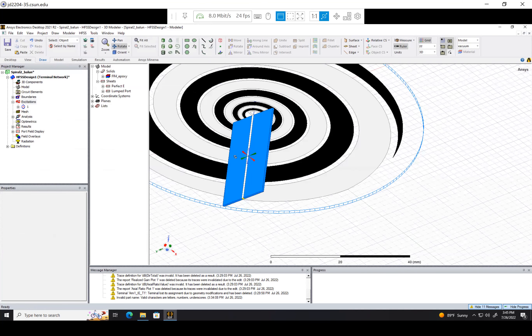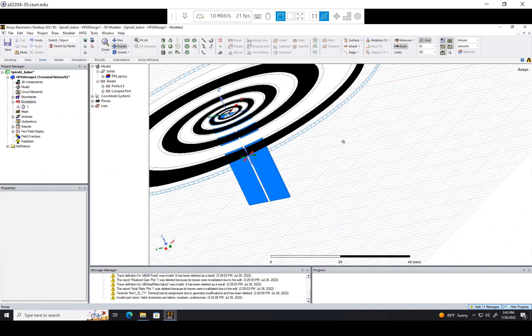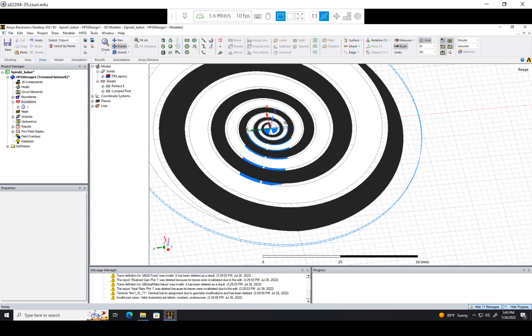That's pretty much all there is to making this tapered Balun. Now we have a way to feed our spiral antenna and even go into manufacturing it. I hope that helps.